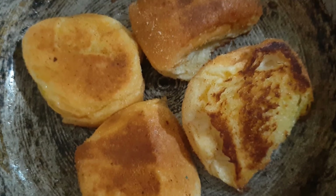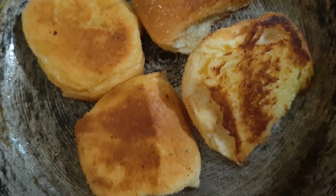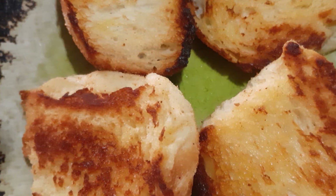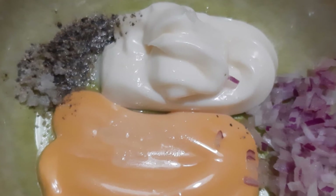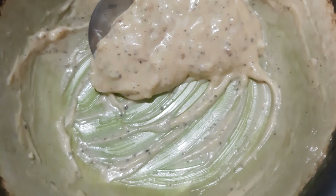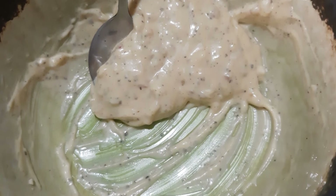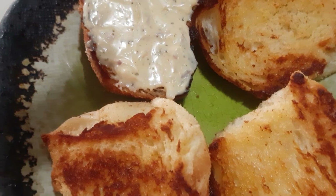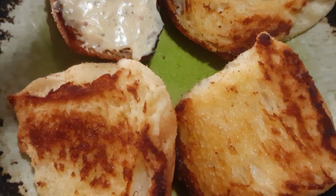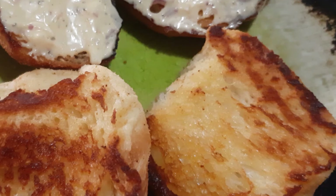Once done, you can set it aside. Now mix all together the red onion, mayonnaise, cheese, and salt and pepper until it's smooth — something like this. Then you can spread the mayo cheese mixture on the toasted pandesal.